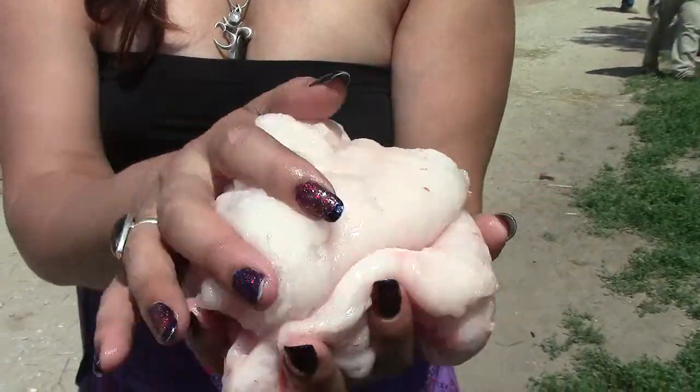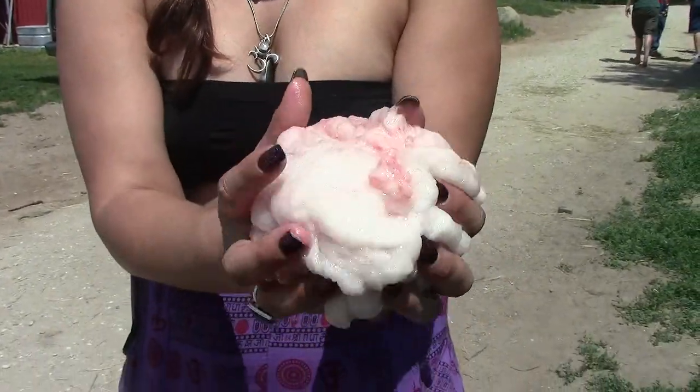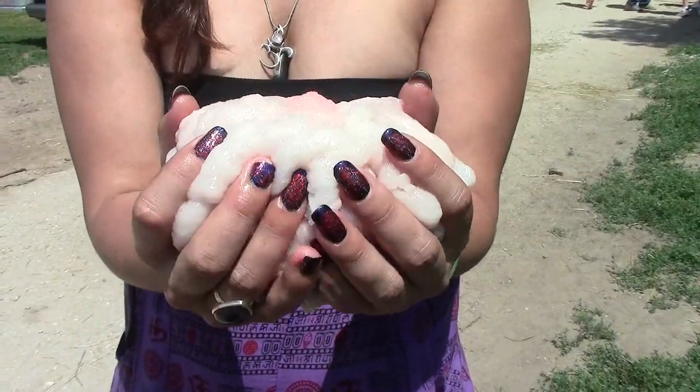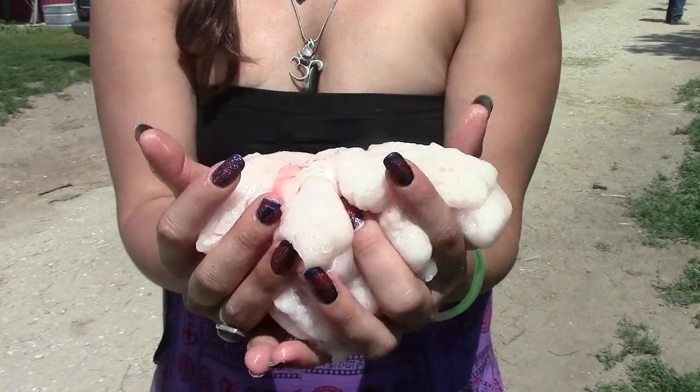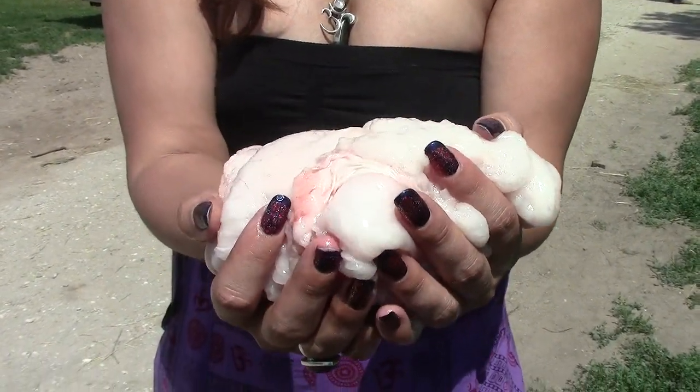This is some very good, high quality fat that any chef would be amazed to use in their kitchen. So I'm really thankful that we're getting to use this. Thank you.